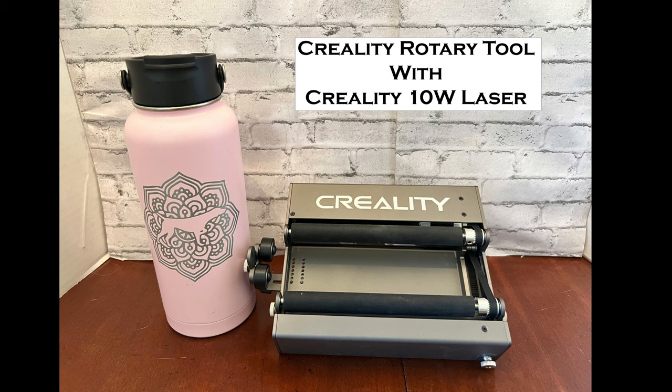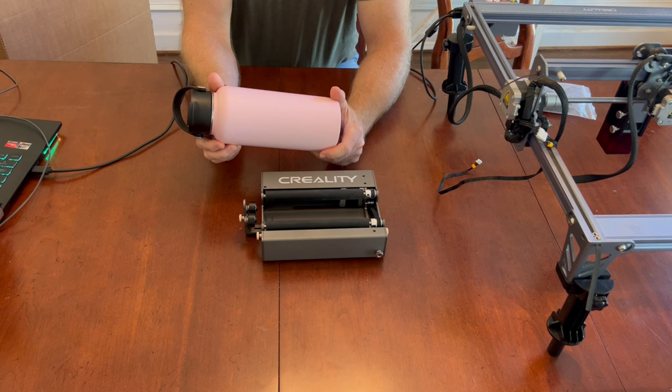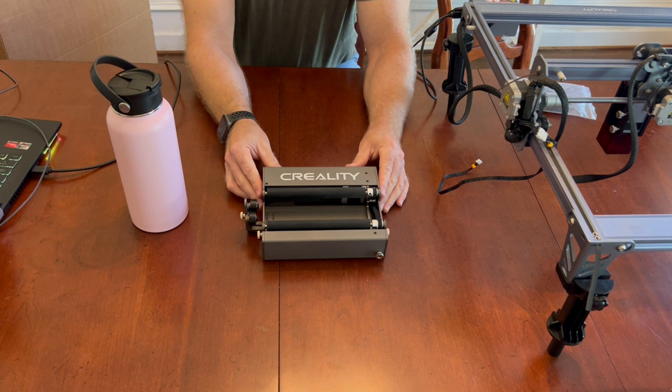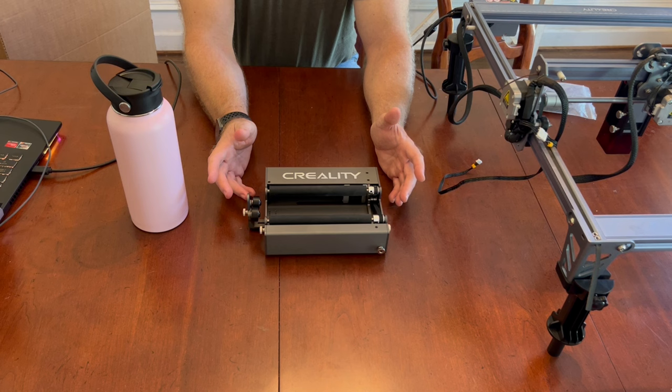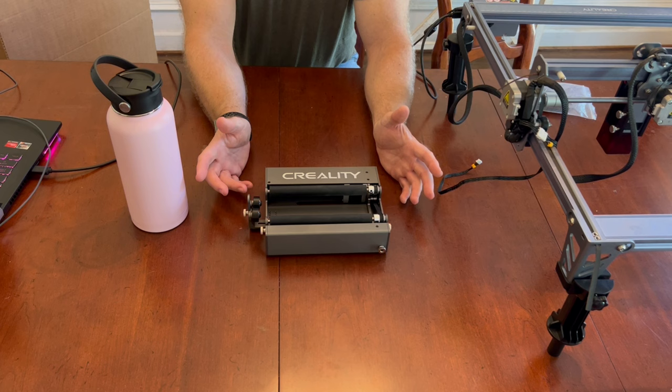Hey everybody, today I'm going to go through etching the pre-coated tumblers like the Arctic, the Yeti, Magellan, and some other brands with a 10-watt Creality laser using the Creality roller tool. I've been doing this for a while, and some people were asking about how to set it up and how to use it, so I'm going to go through setup in here and then take it outside to actually do the laser, and hopefully add some tips on how to be successful.